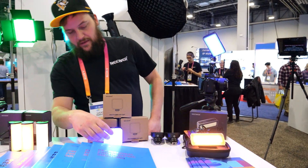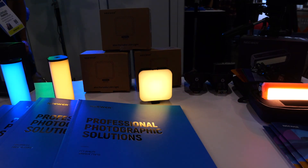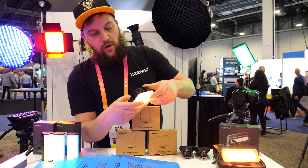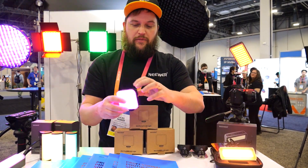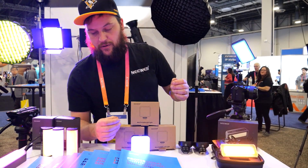Here we have the CB-61. This one is fully manual — you have to control it on the back with these switches. But it has white modes, color modes, and scene modes. This one has cold shoe mounts all over it so you can stack them up and make a whole light wall, or add microphones, or whatever you want.